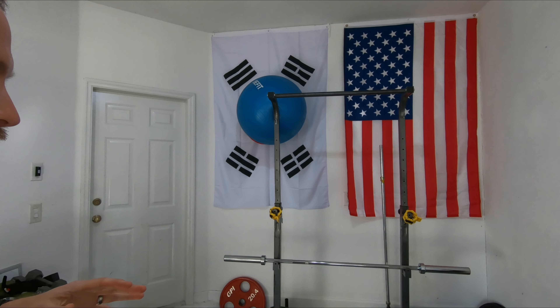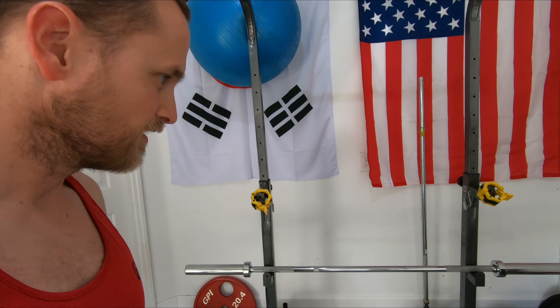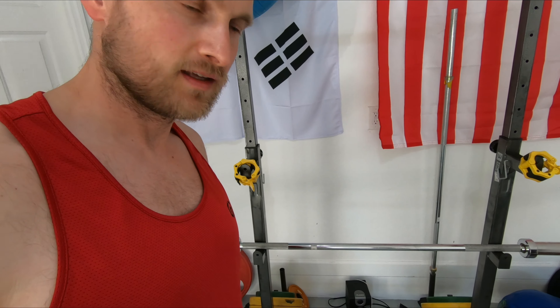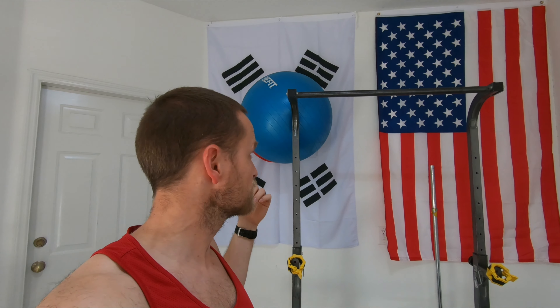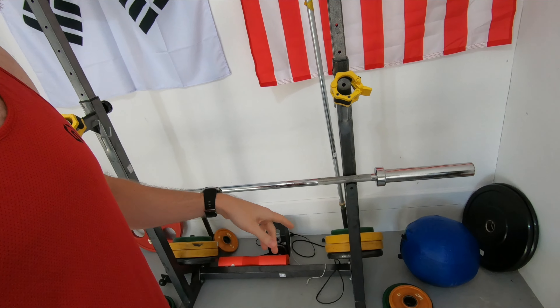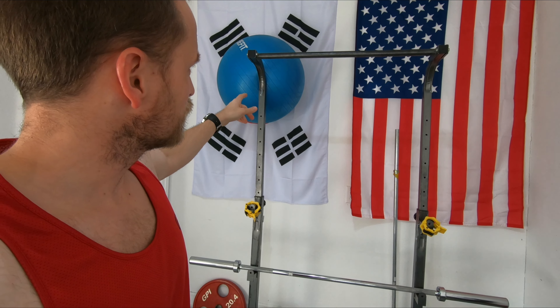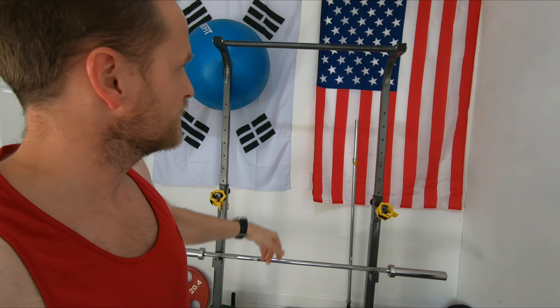Our garage gym right now mainly consists of our squat rack — well, more like a squat stand. On the rack we've got our barbell. We've also got the exercise ball that comes in pretty handy. You can also see down here we've got an assortment of weight plates. We left Korea but we had to bring a little piece of it with us, so we've got the Korean flag in here alongside the American flag.